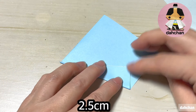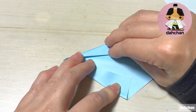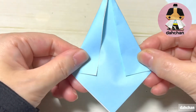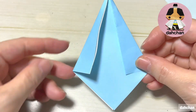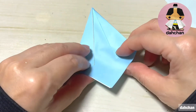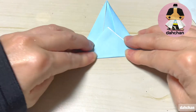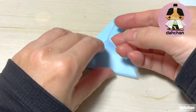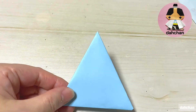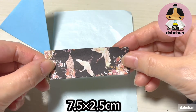ここは大体2.5cmほどです。こちらも同じように折ります。こういう感じで折ります。そうしましたら今度は角と角のライン上で重なります。硬いんですけど頑張って折ってください。こんな感じになります。